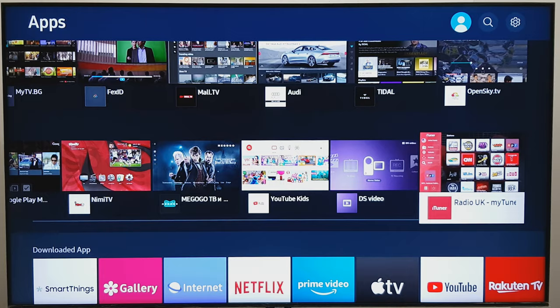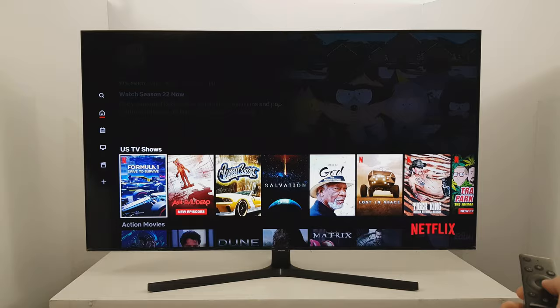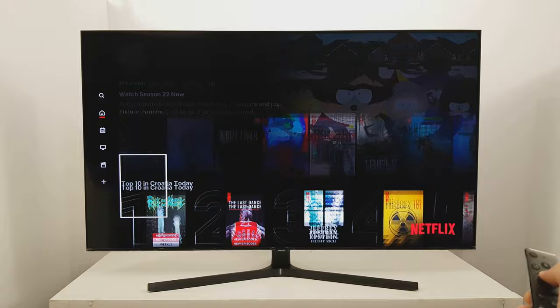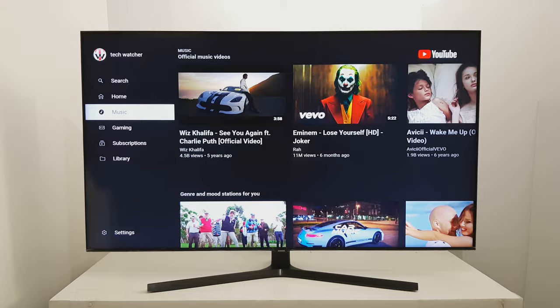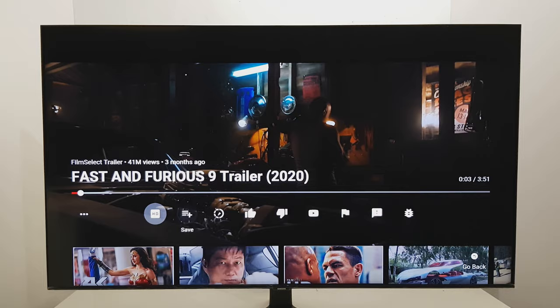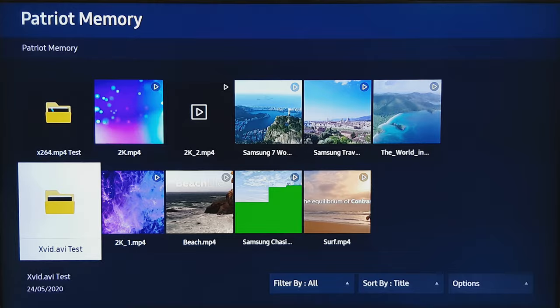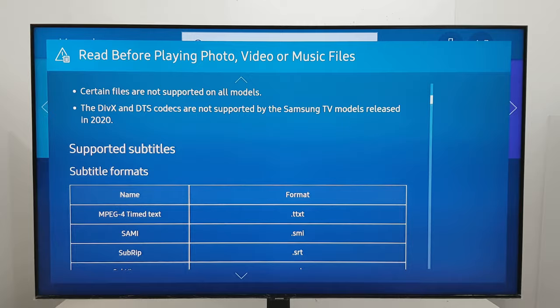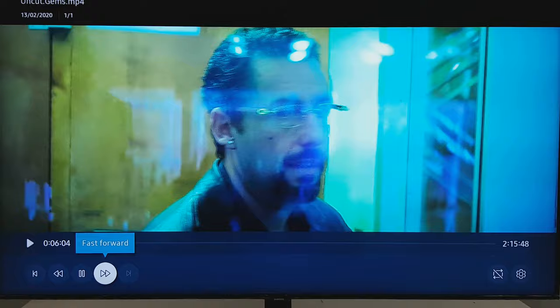The app collection is still limited compared to Android TV, especially if you want better-looking 3D games. For the best 4K experience, Netflix and YouTube work great and all settings are easily accessible. However, there is still a lack of XVid support for movies on USB drive — a flaw that has persisted from last year's seven and eight series. At least newer movie formats like H.264 still work, and the built-in player is one of the fastest with good format support.